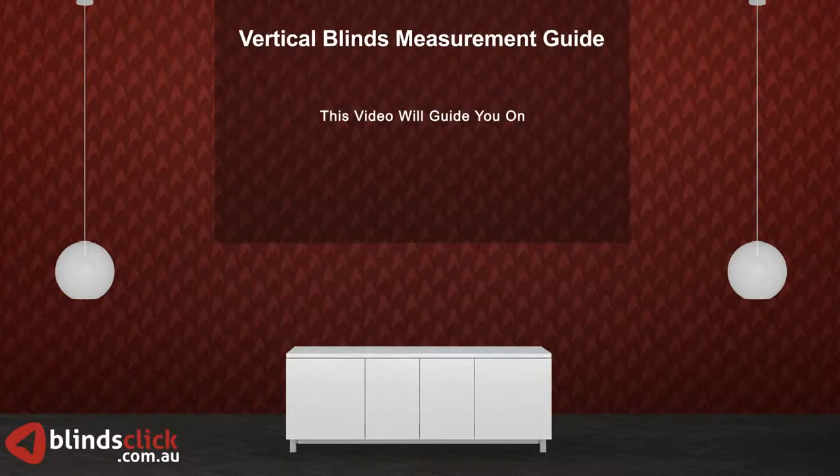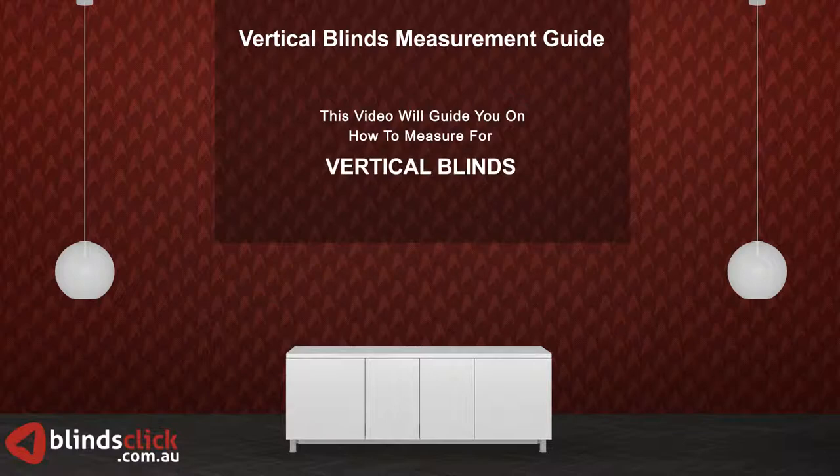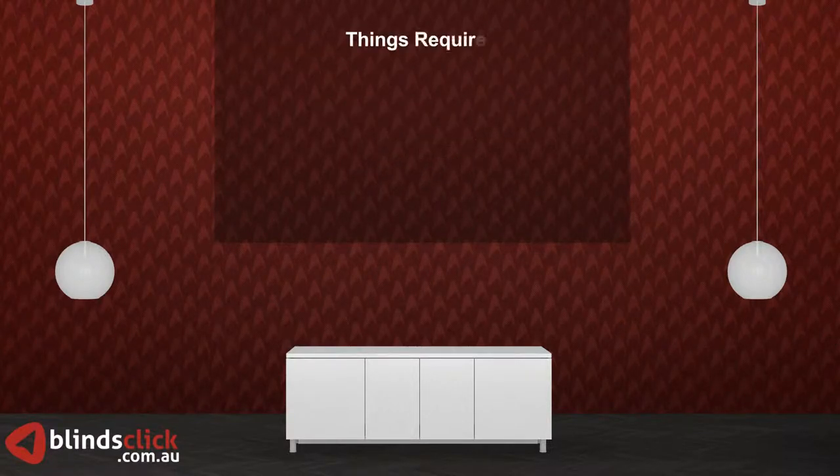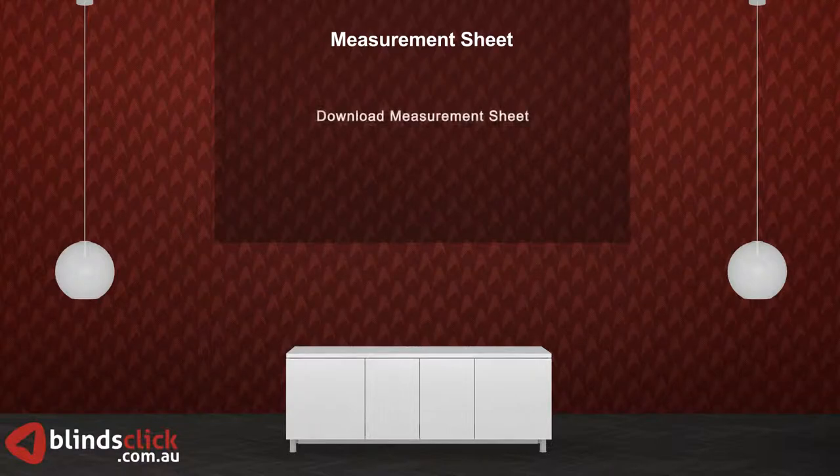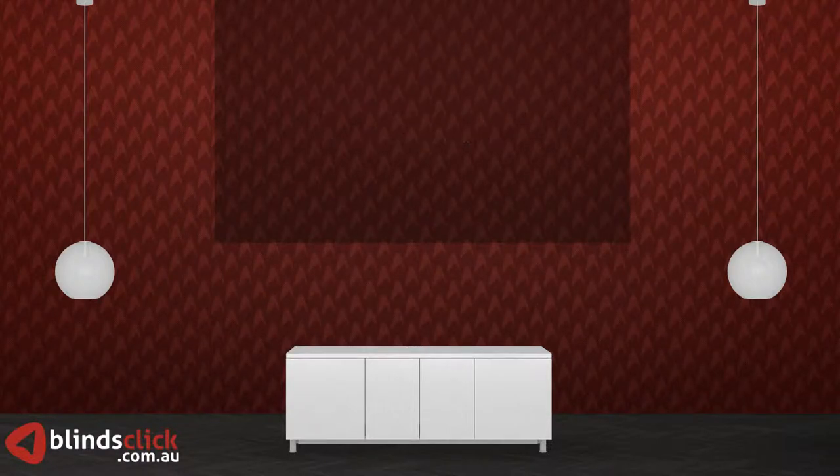This video will guide you on how to measure for vertical blinds. Please make sure you have a steel measuring tape, pen, and paper ready. You can download the measurement sheet from our website's help desk to record your measurements.